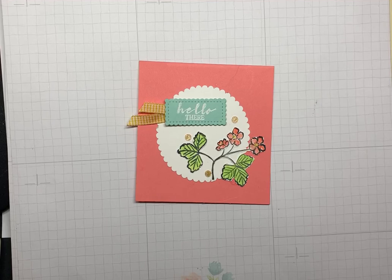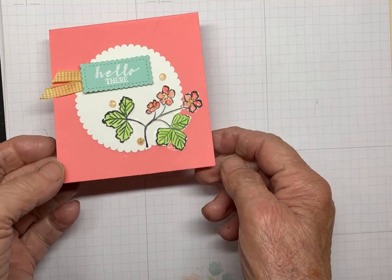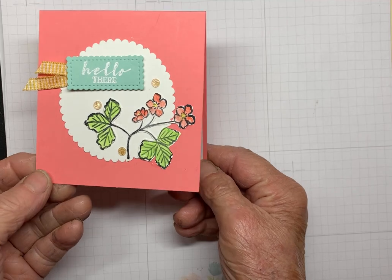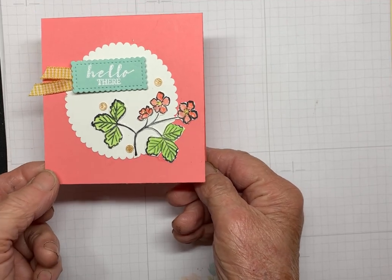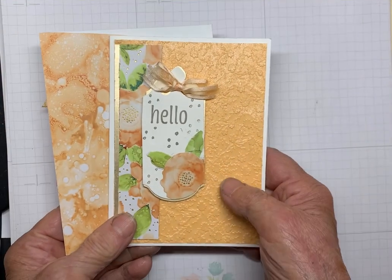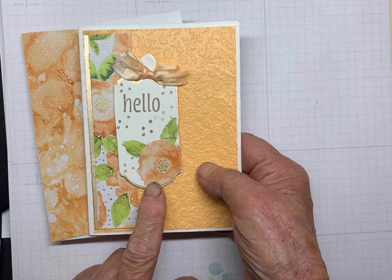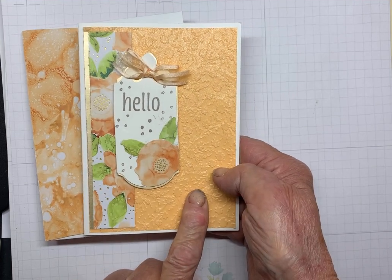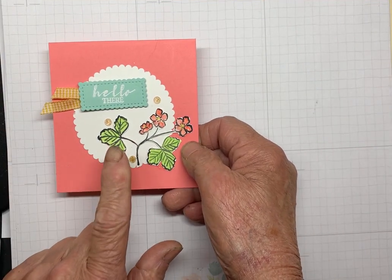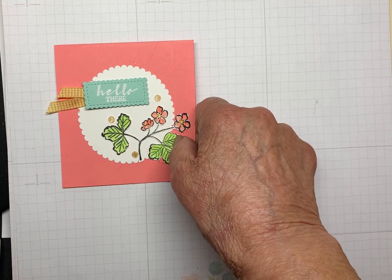Hello, this is Maria again with the second card for the make and takes for my July meeting. It's this little 4x4 card, which I cased from the catalog. In the previous video, if you'll recall, I made a video highlighting the shimmer vellum. And today, the stamp set that's featured is Sweet Strawberry.